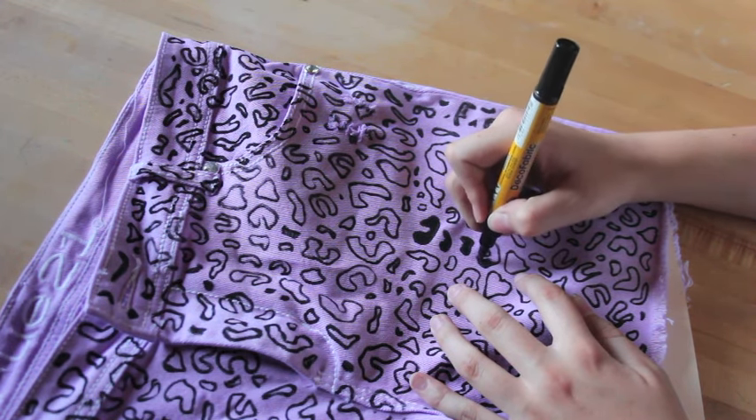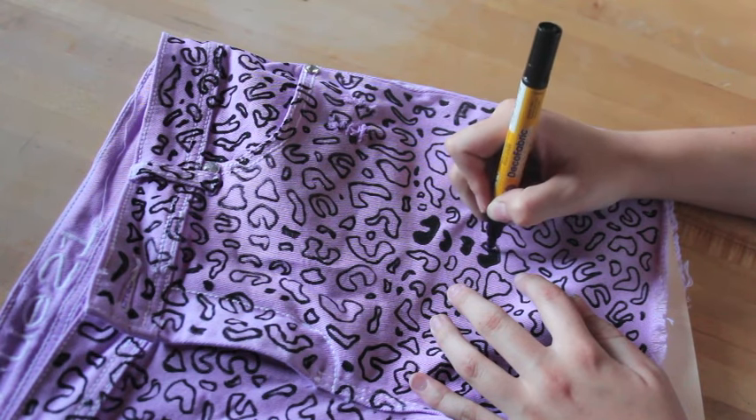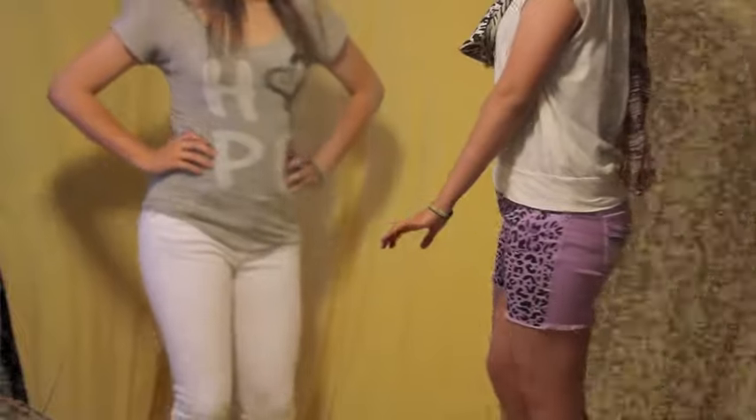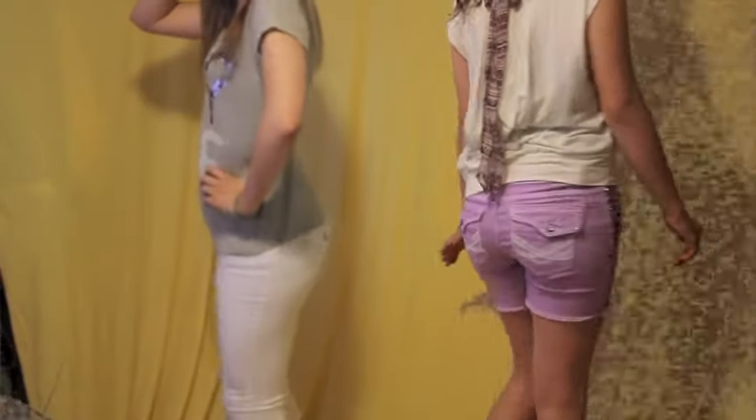Once you're done filling it in, you're pretty much done with the entire pants. I frayed the bottom of mine, but you can toss them in the dryer and it'll do it for you. Here's the comparison for the before and after — I really like how they turned out. I think they're cute, wild, and fun. Let me know what you think in the comments below and head over to my blog for more DIY.